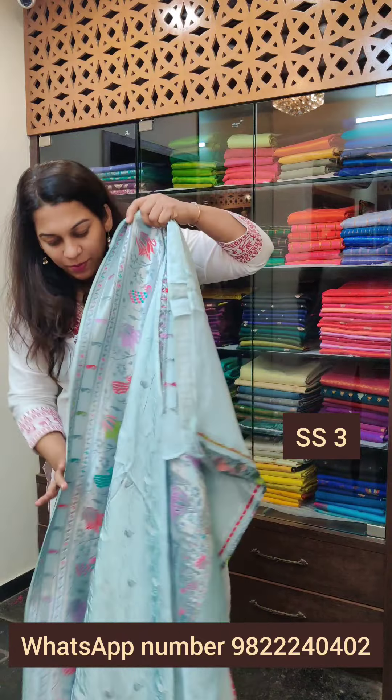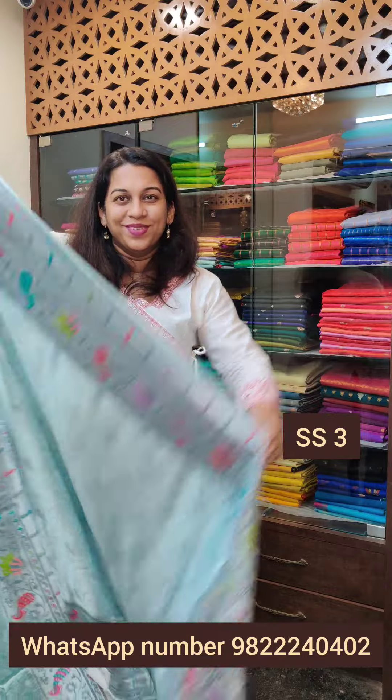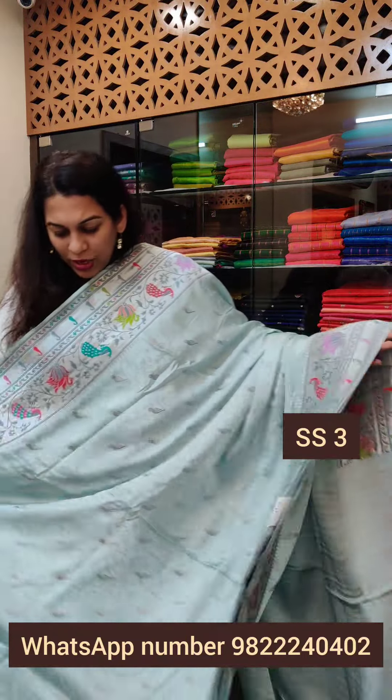The first two sarees had the same pattern and border design. Now the next three sarees will have the same design as each other. This next one is a very pretty sky blue — a very very light shade, more like a light aquamarine blue, very pretty.